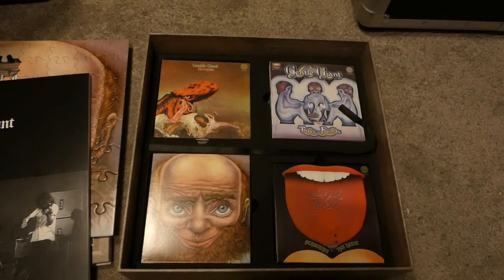I always like reading the books and booklets that the groups include because I like learning about these things. I'm a bit of a nerd when it comes to that, hence the Niamh the Prog Nerd title of my channel.